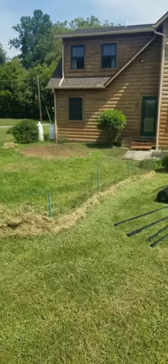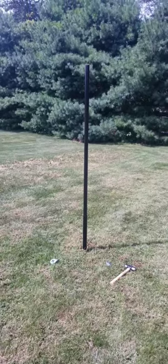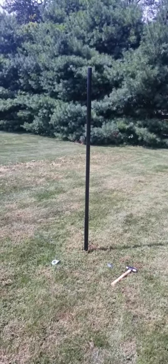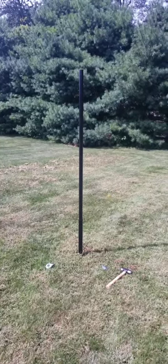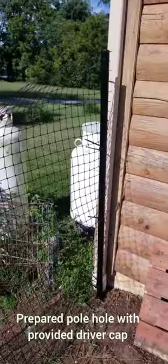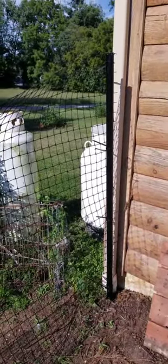Up next, update soon. We are working on assembling the four posts that will be on the outside perimeter for our fencing. Now we're actually attaching the fence to the poles that we've inserted.